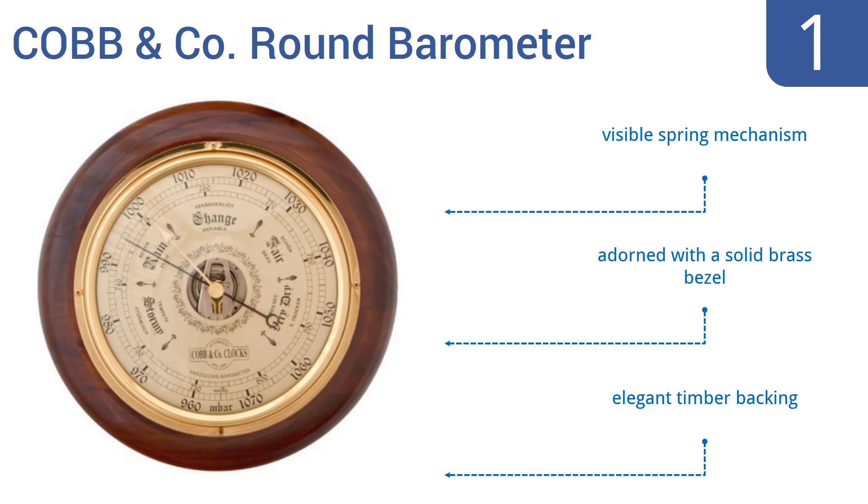To see all this stuff, go to wiki.easyvid.com and search for barometers, or click beneath this video.